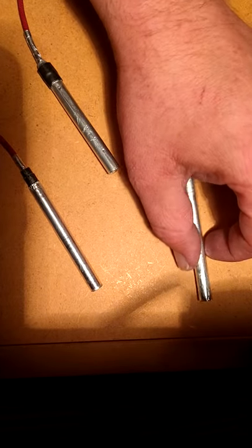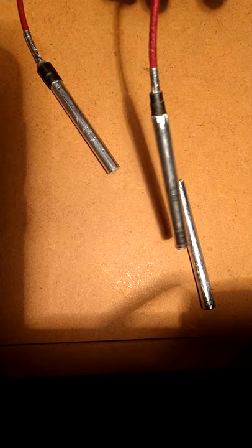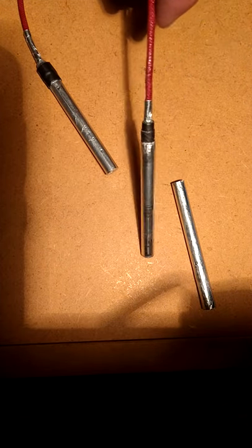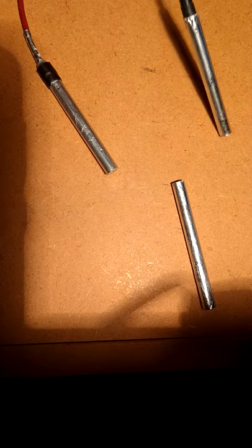I always see videos where they show improvised blasting caps and they look nothing like a real blasting cap. I kind of wanted to do something that almost looks like something you would buy. I've put fuses on these and I'm about to test both of them out.